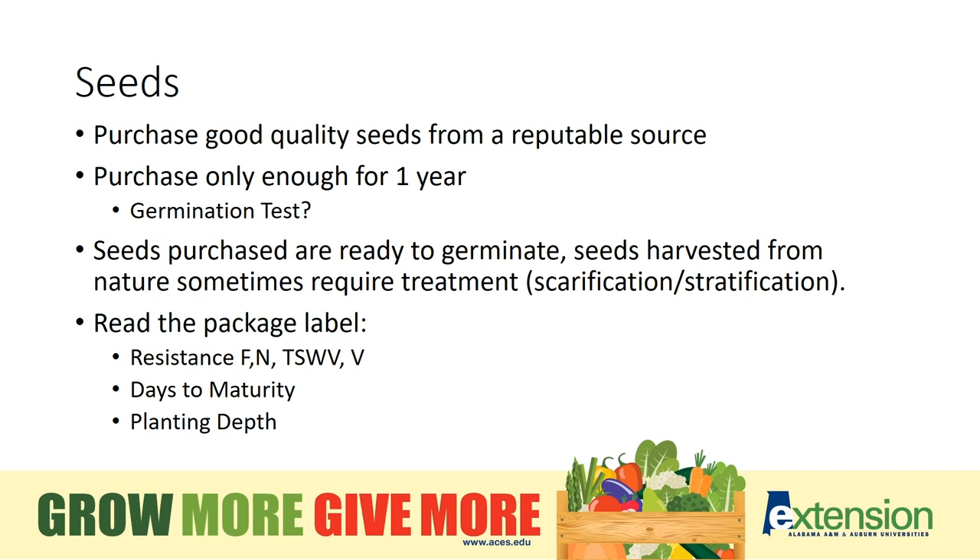Take a paper towel, moisten it, and lay 10 seeds across the paper towel. Roll it up and stick it in a ziploc bag and wait 7-10 days. Then remove the paper towel and see how many seeds have germinated. If you have 5 out of 10, then you know you have only a 50% germination rate and so you will need to sow twice as many seeds in the garden to make sure you have a good stand.